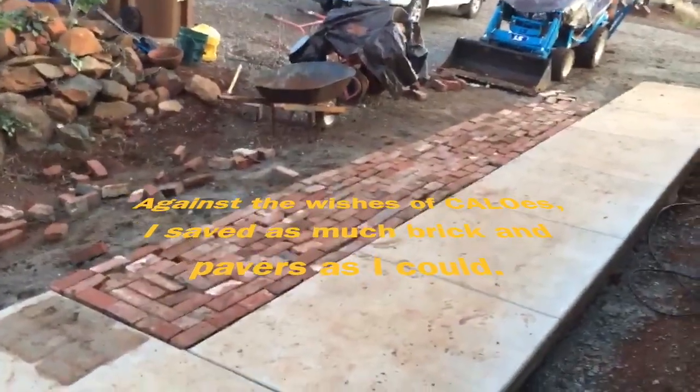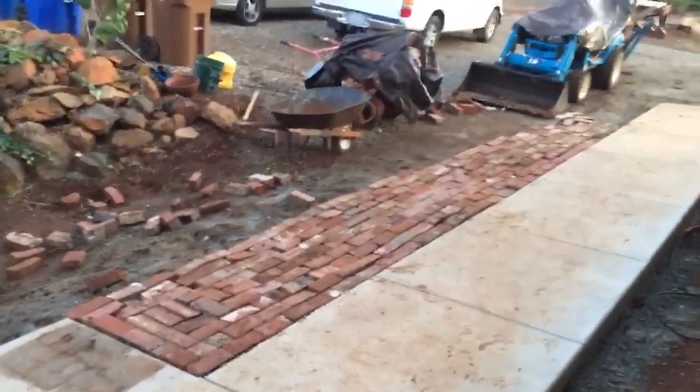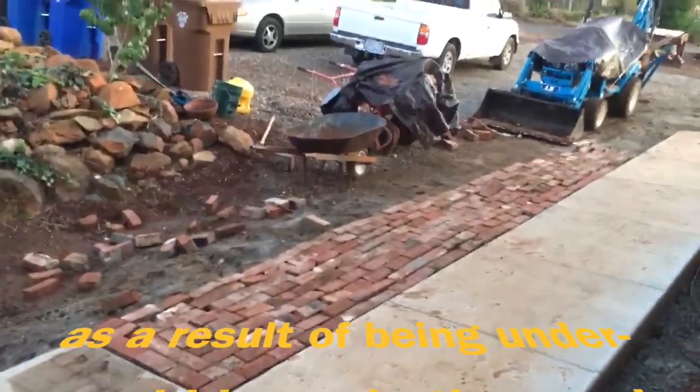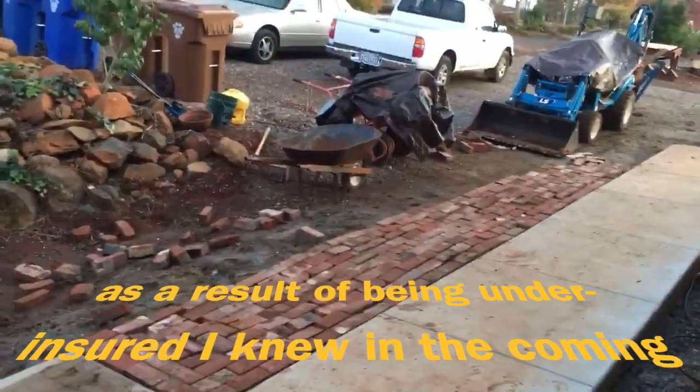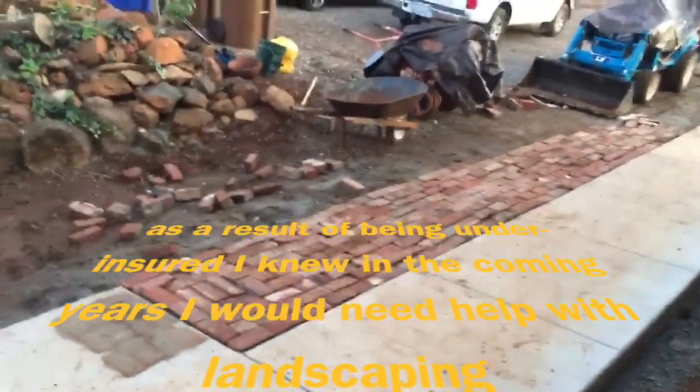A little brick laying today. This is just roughed in. We'll take it out where all those lumps are and level it up, then put it back in and maybe make some patterns. We've got more bricks yet, so there's still something left to do.